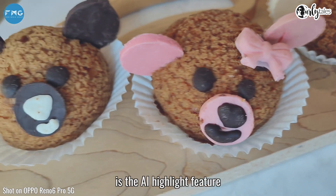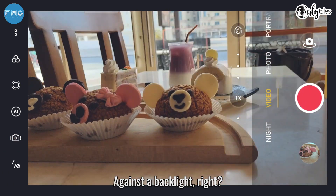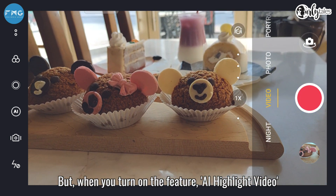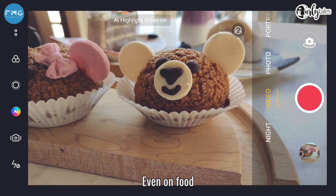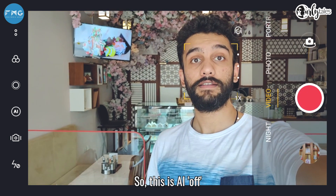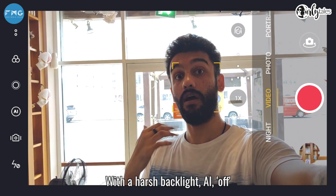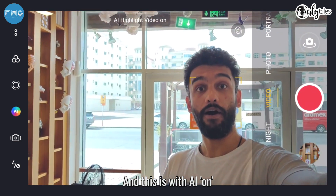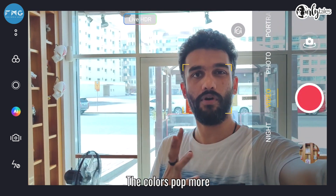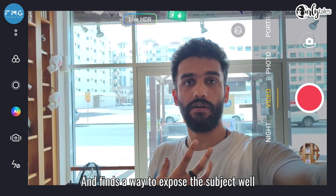One of the features that helps is the AI highlight feature. For example, you wouldn't normally film food against a backlight — you'd film it from a better angle. But when you turn on AI highlight video, even on food, it looks awesome. So this is AI off, and especially with a harsh backlight — AI off — and this is with AI on. As you can see, everything becomes more vivid, especially the subject; the colors pop more. It balances out that blaring backlight and finds a way to expose the subject really well.